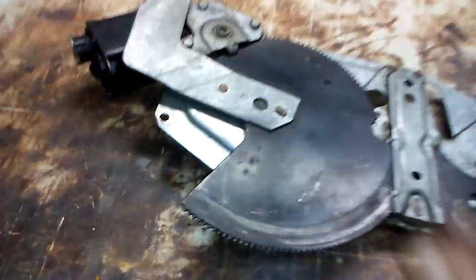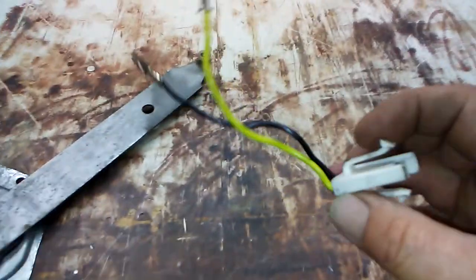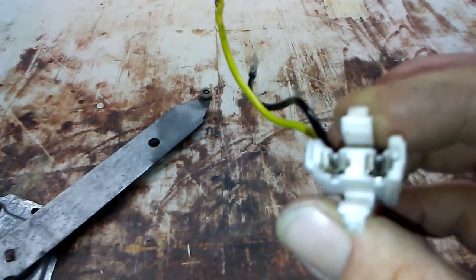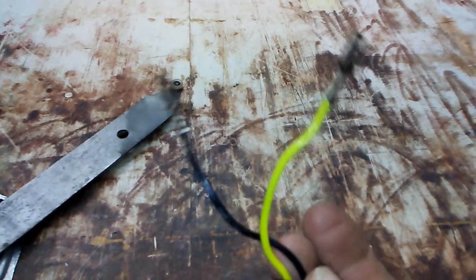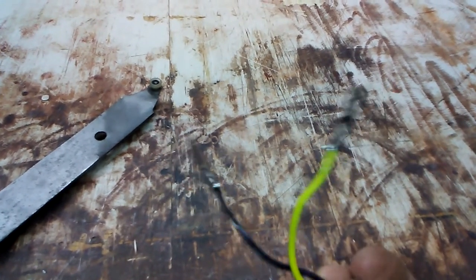Once that's done, you can take the motor out and put your new motor in. You can anticipate that the new motor should come with a pigtail. On this one, the connector didn't fit into my loom properly, so I had to remove the connector and just plug the leads in directly.